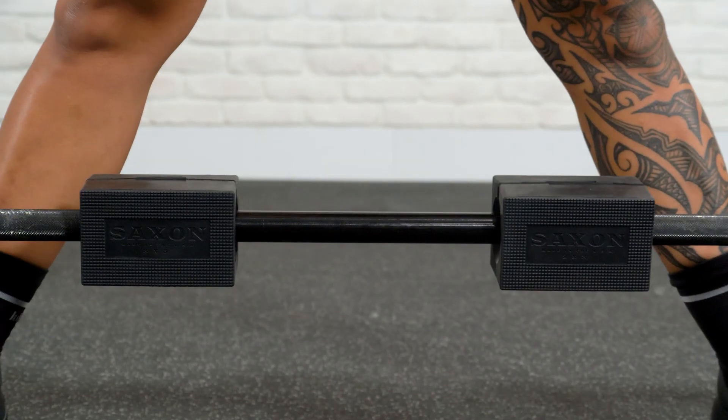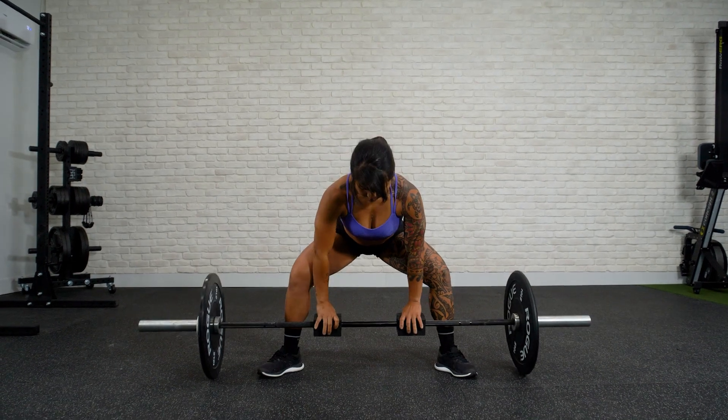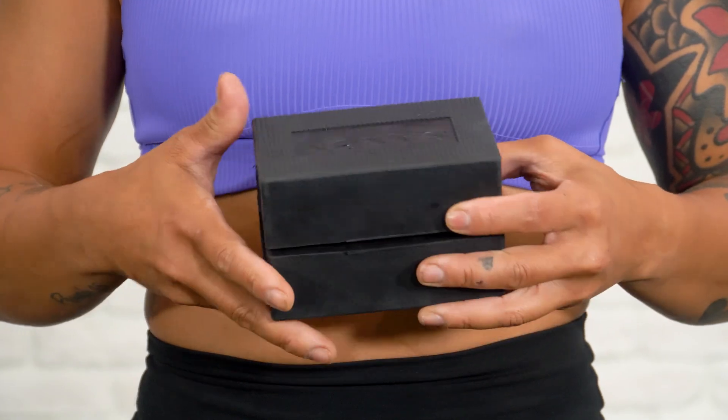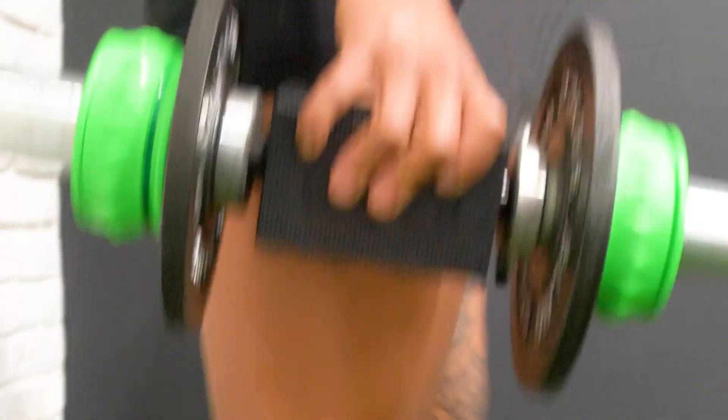Introducing the Saxon Grip — the first ever attachment designed to convert a barbell into a specialty 3x3 Saxon bar. Made out of heavy duty molded rubber, the Saxon Grips simply snap onto a bar to provide the ultimate grip training device.